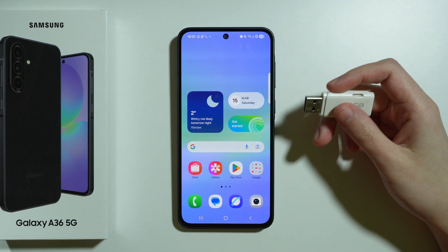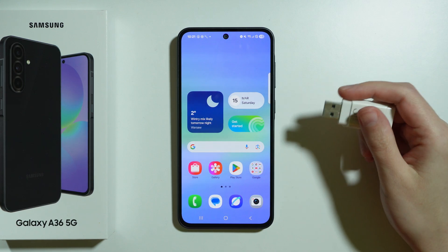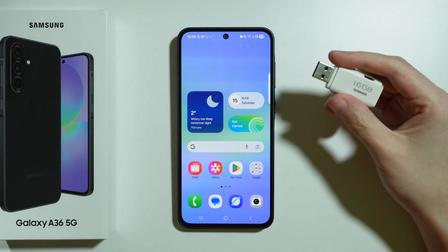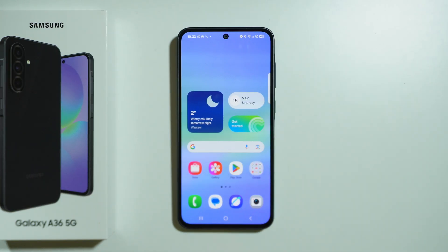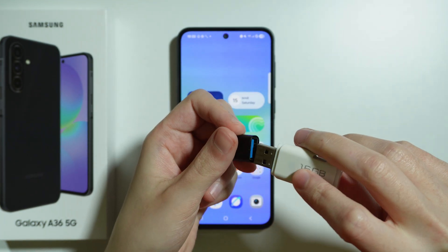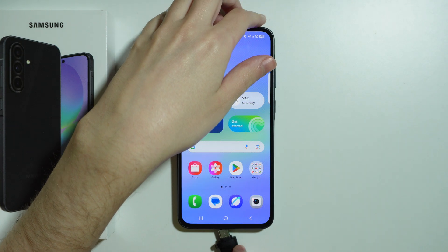If you want to connect your USB flash drive to Samsung Galaxy A36 5G, if the flash drive has USB-C input, then most likely you can directly insert the flash drive into the phone and you should be able to use it. However, if you have a USB Type-A flash drive, then you need to have some sort of an adapter or hub that allows you to connect the flash drive into that adapter, and then the adapter to the phone. The adapter should have USB-C input, and then you can insert it into the phone.